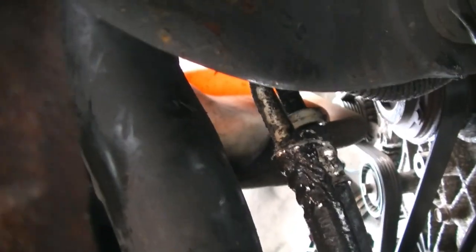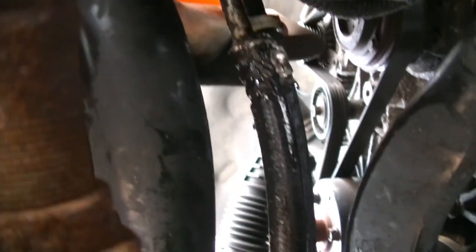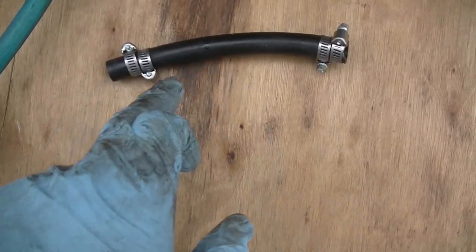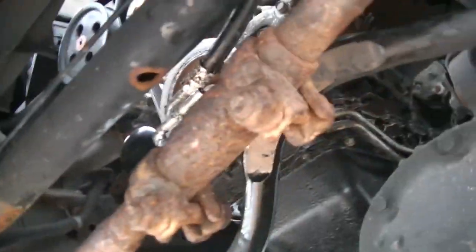We got that second collar off, so now we're going to go ahead and remove this hose and cut a new hose to length. Here's our old rubber line — here's the new one. We double clamped it on each side. We're just going to slide it onto those two ends, tighten the clamps up, and then we're going to move to the upper line.